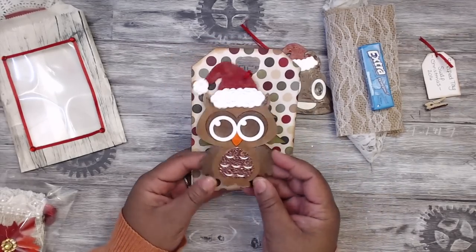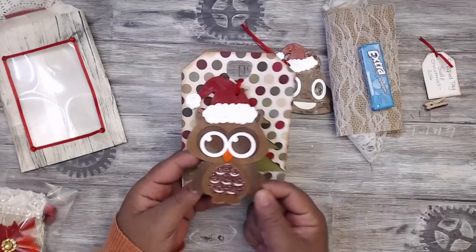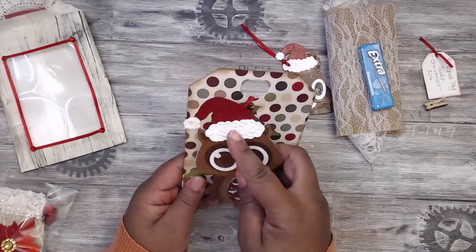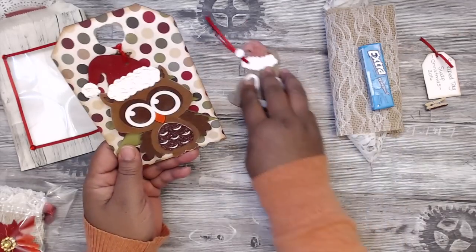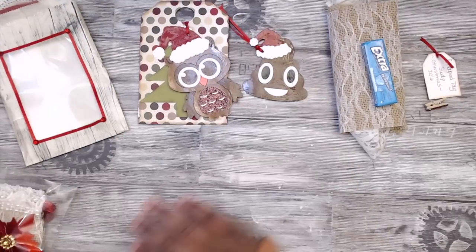Here is Mr. Owl - how many licks does it take to get to the Tootsie Roll center of a Tootsie Pop? Mr. Owl knows! He has a little Christmas hat on here, very cute. That's your 'to/from' on the back, and that's the second tag that Miss Tiffany created.